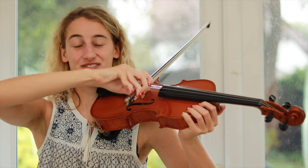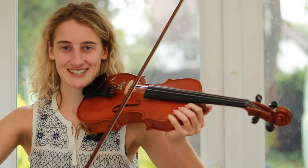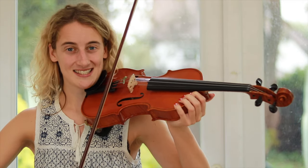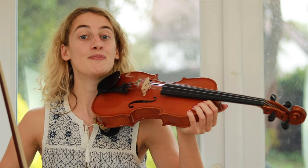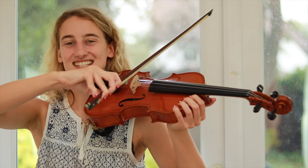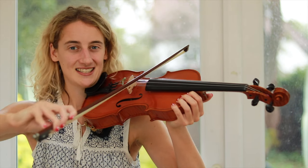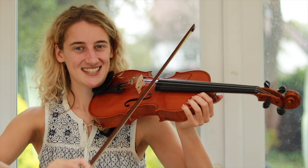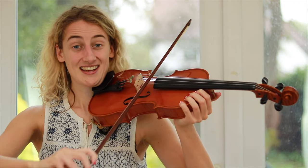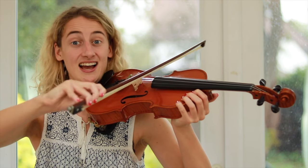Hopefully you can feel that your elbow is lowering and lifting as you're crossing strings. This first exercise is going to help us do that — we're just going to play open strings. Let's start on G: we're going to play four G's, four D's, four G's, and four D's.